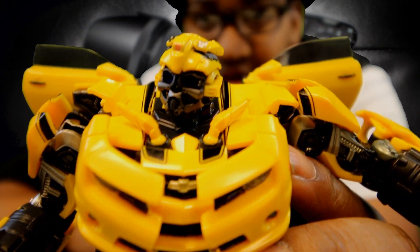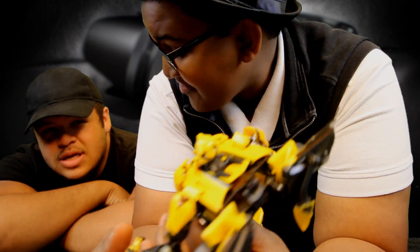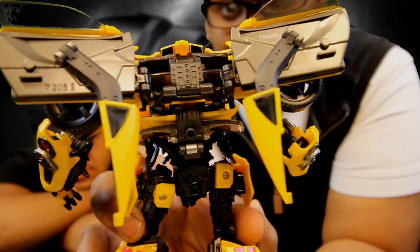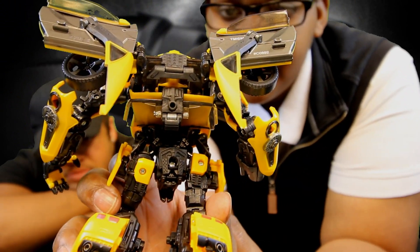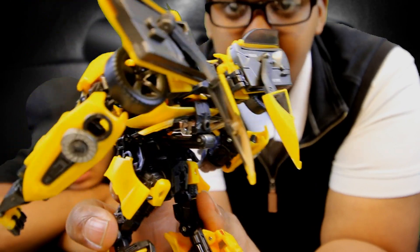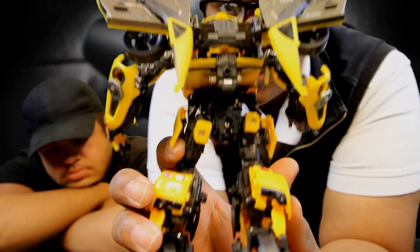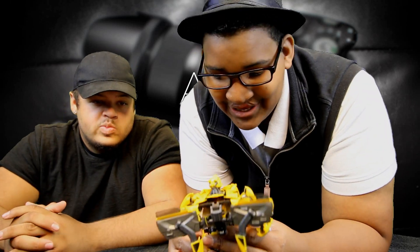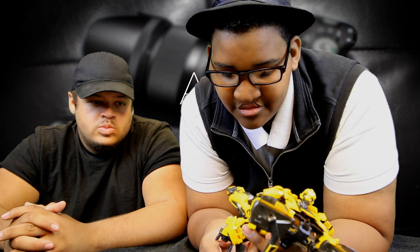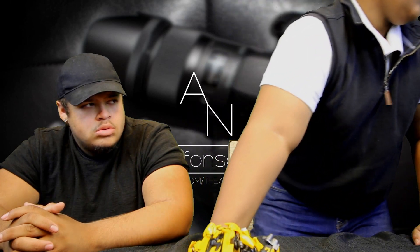That's how he looks without the battle mask. I like both of them — I like the battle mask, and I like the non-battle mask. This is how his back looks, and I'm so glad they did this back piece here because usually you'd see a really big backpack, but they engineered it so you can fold a lot of pieces in and it makes for a really detailed back. That's all I'm really asking for. The Hasbro figures do that, but they have larger parts and fewer transformation steps.